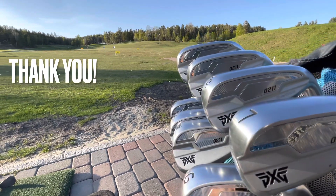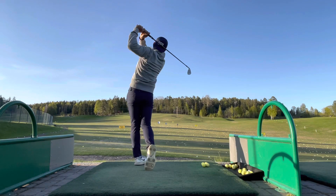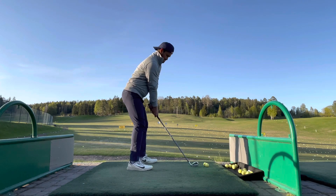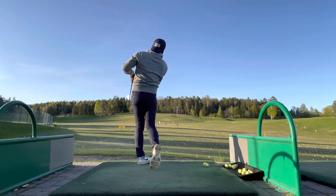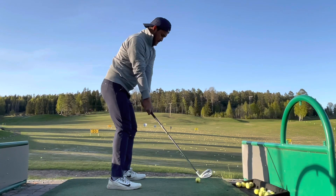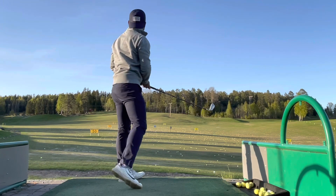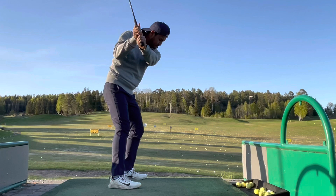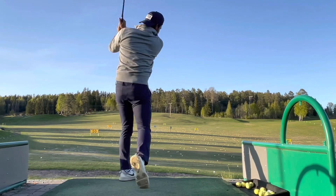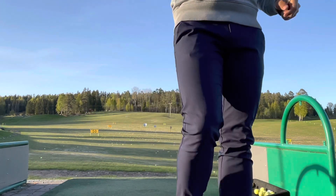Well, thank you guys for watching — it's been a great test. I got to test it on the course and on the range as well. In the range session I got more warmed up and really got to swing the club how I like to. The feel of these clubs is amazing and I'm really looking forward to playing with them this season. Subscribe and like this video if you enjoyed it — hopefully I will get under par soon. See you guys!